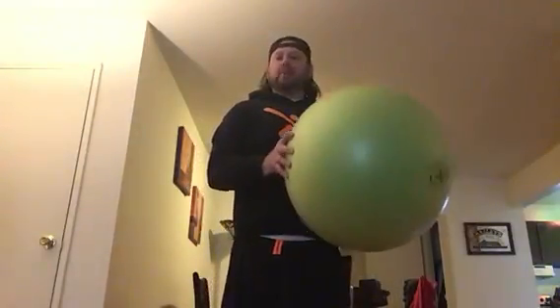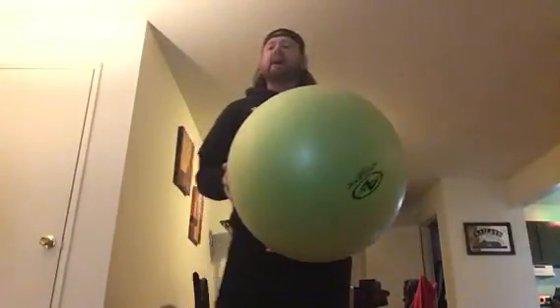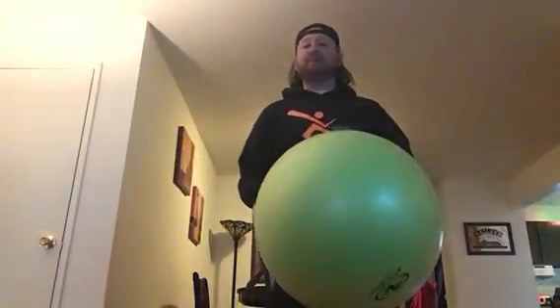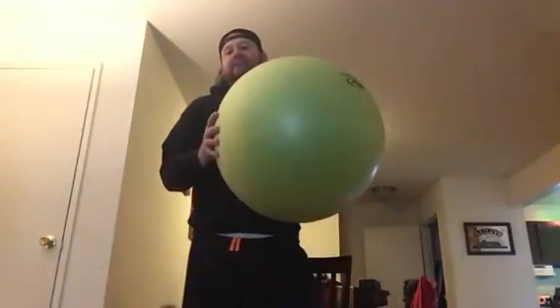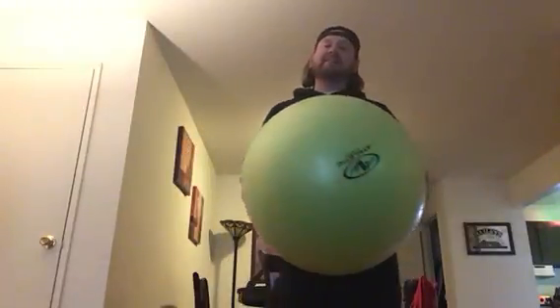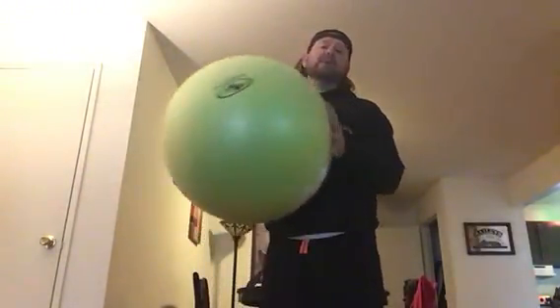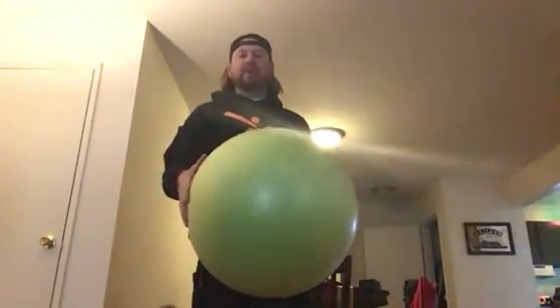Now, if you don't have a stability ball like this at home, that's completely fine. You can use a common basketball, soccer ball, or even a pillow — it doesn't matter. You can use any kind of ball or light object you have, as long as it's easy to hold, the weight is equally distributed, and it feels even in your hands. That's more than great for today's workout.